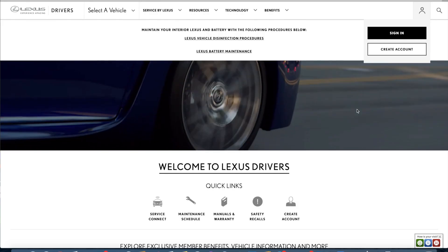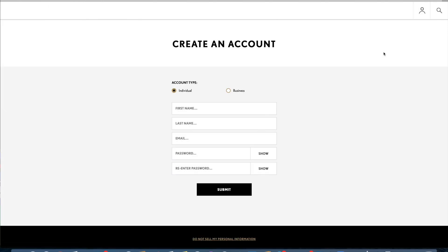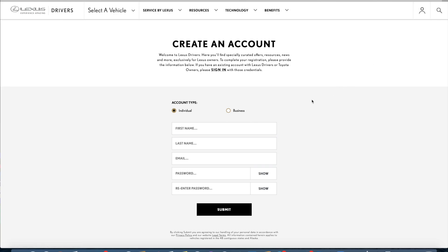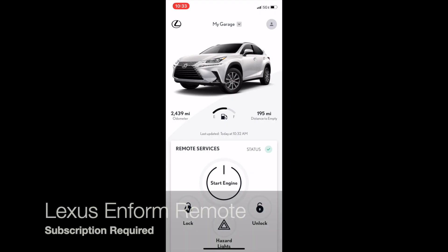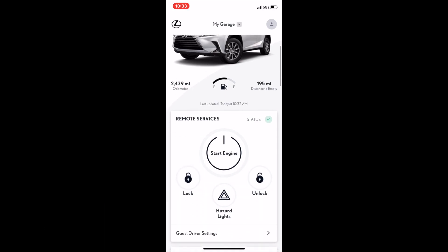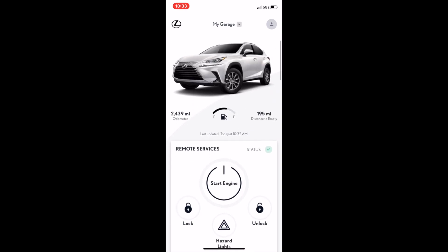If you have never had a Lexus Inform account or a Toyota Entune account, then you can go ahead and register for a new account. Lexus Inform Remote is a subscription service that's part of the Lexus Inform Connected Technologies features available on many Lexus vehicles.